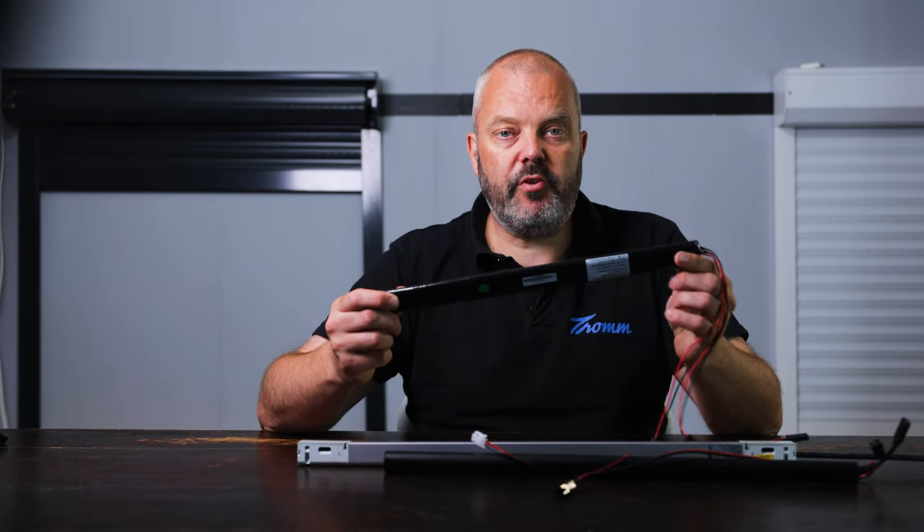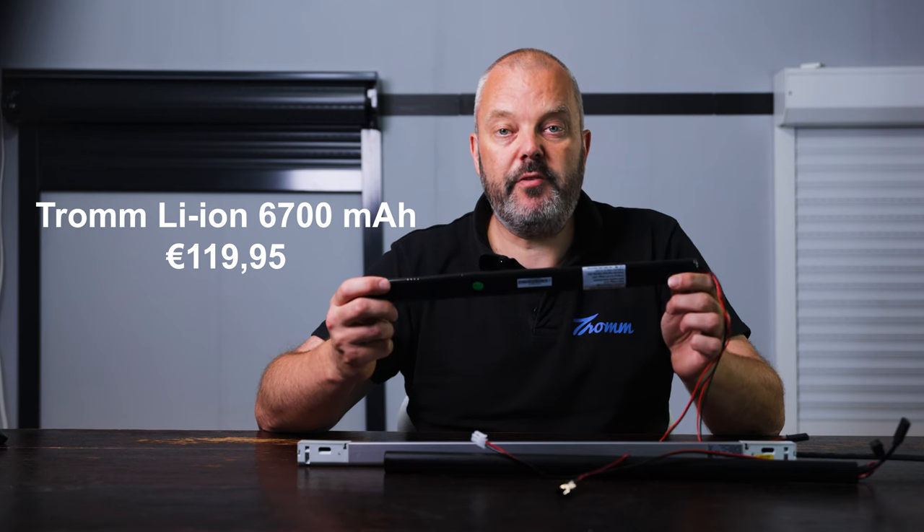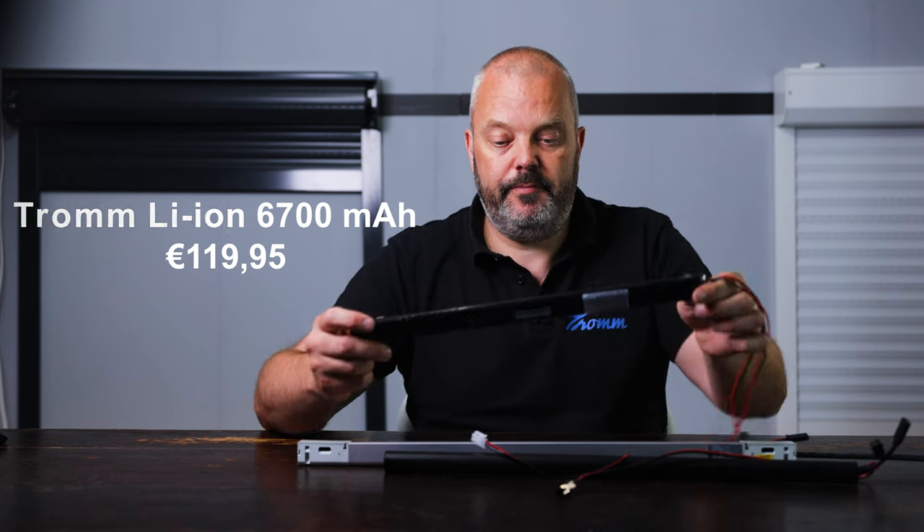And last is the Tron Li-ON battery with 6,700 mAh and a price of €190.95. This is the best option, because it has three times the capacity of the rest, for the same price as the Allero at €190.95.